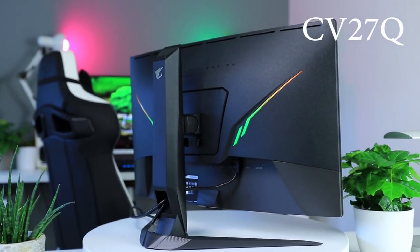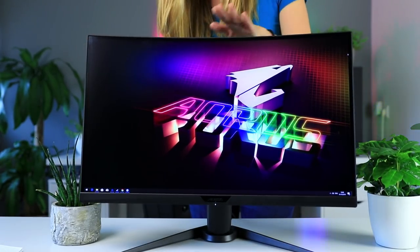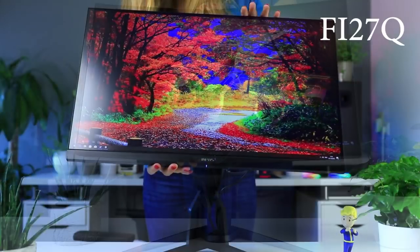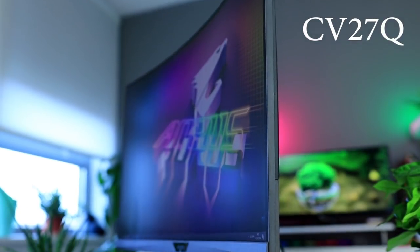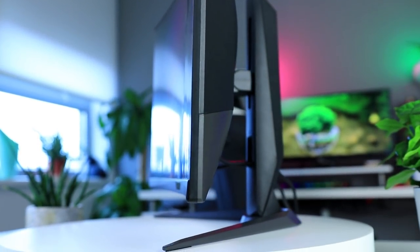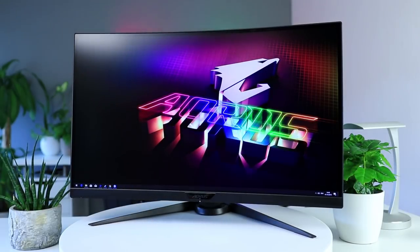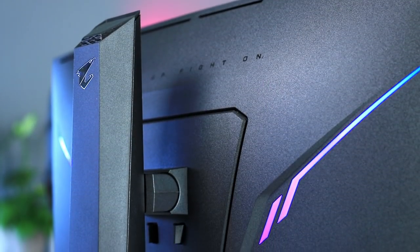Both screens are height adjustable and you can tilt and swivel them, but only the Fi27Q can be rotated 90 degrees, which makes sense since the CV27Q is a curved panel. It is worth pointing out that it's a 1500R curve, meaning it's slightly stronger than the most common 1800R displays on the market, though admittedly it's pretty hard to notice much of a difference. In general, whether flat or curved is better is a very subjective thing, especially when it comes to 27-inch monitors.